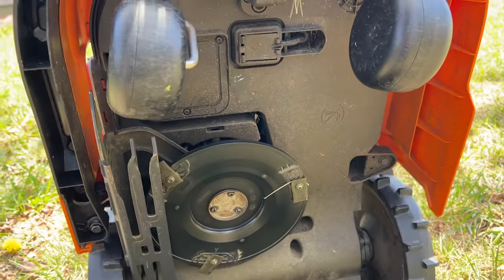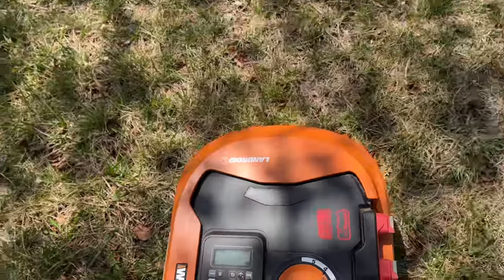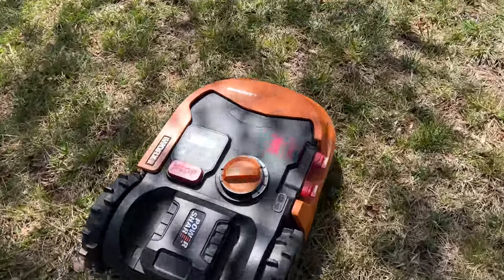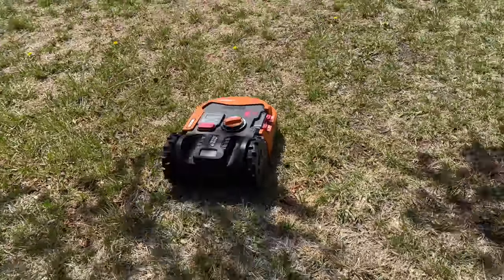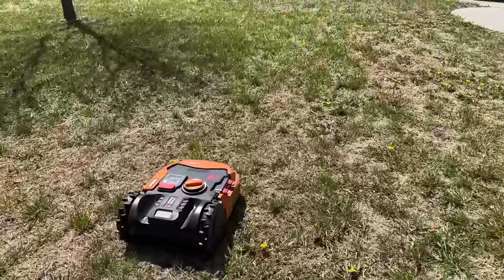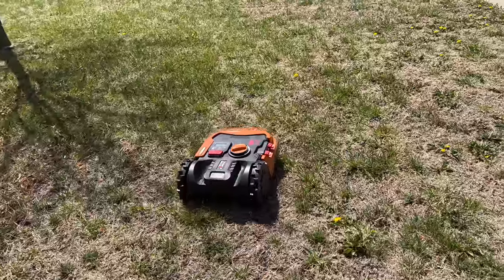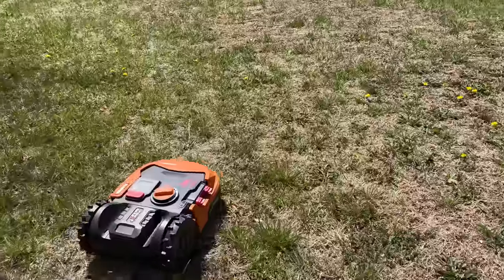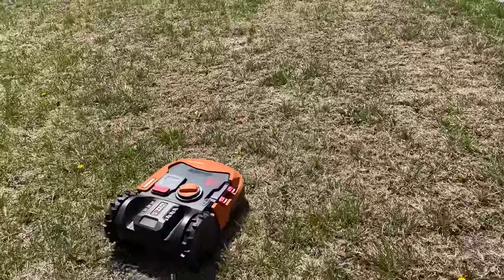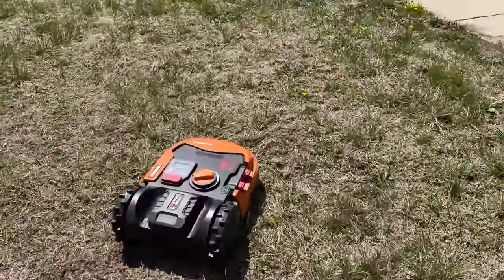I stopped using it last year and went back to a lawn service because this was so much of a hassle — it kept falling off the curb because I installed it poorly. It has the rain sensor on the side — those two contacts, if enough water hits it, it stops mowing automatically. The phone controls are pretty good. Sometimes it can get home, but a lot of times it couldn't get back on its charging base. If the battery dies before it gets home it has to go around your entire property following its wire.